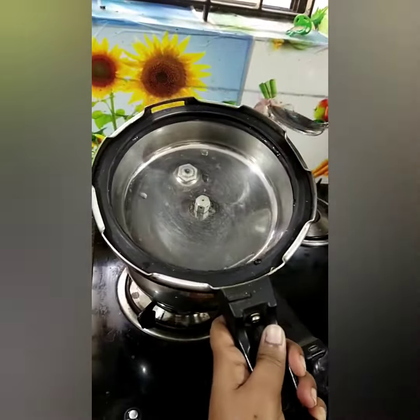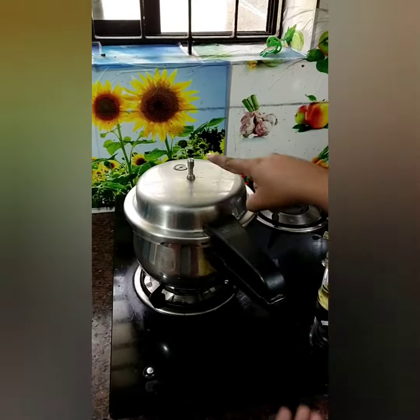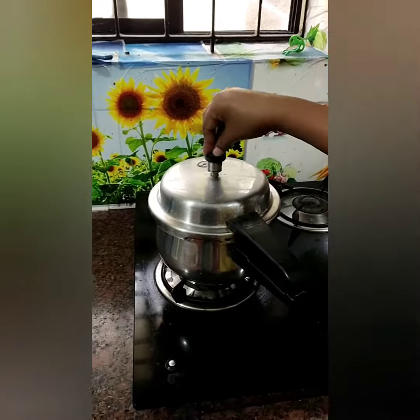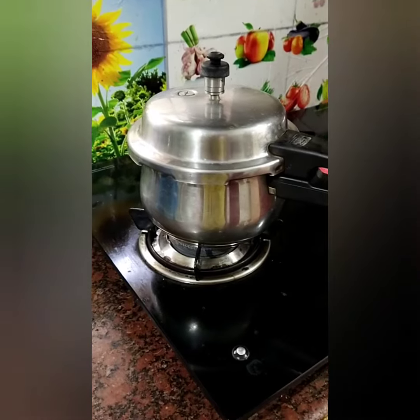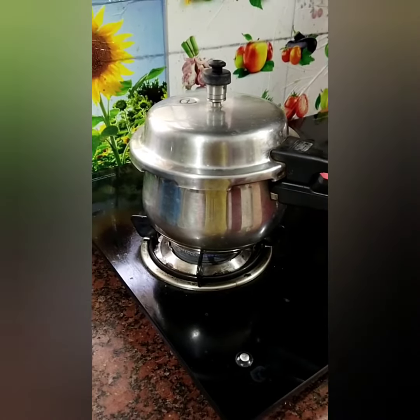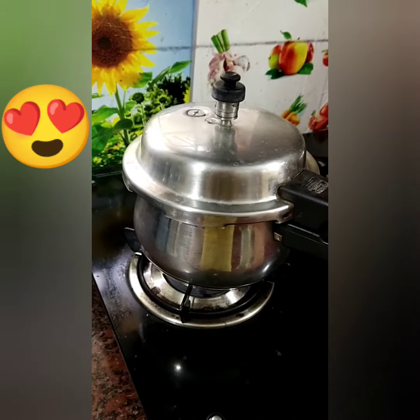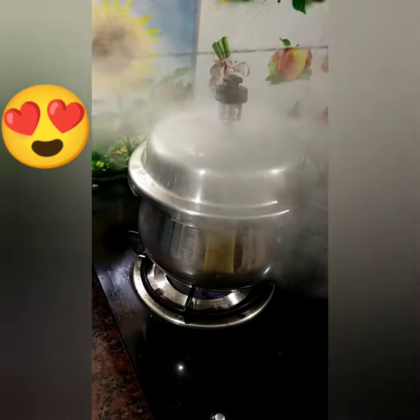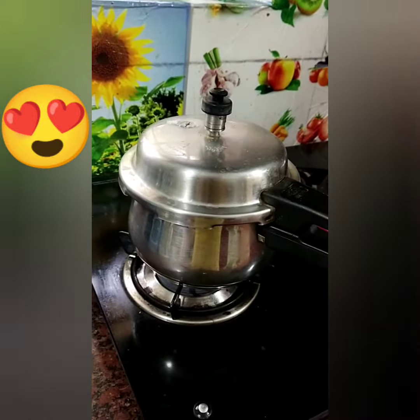The other tip is to remove the pressure nozzle. The gas will be vapor. If you want to check the vapor, you will need the pressure cap. Let's see, we have two to three whistles. Look at the first whistle. The tip will work out.